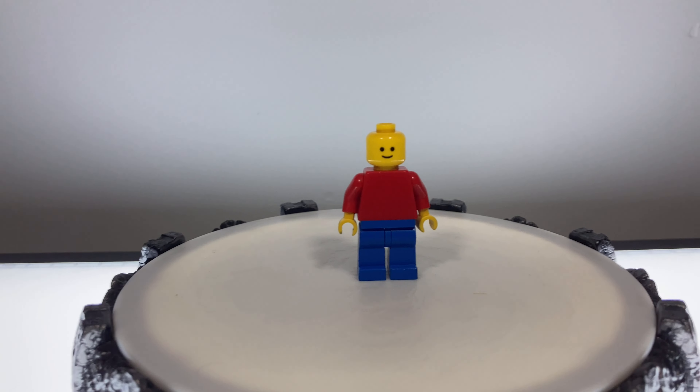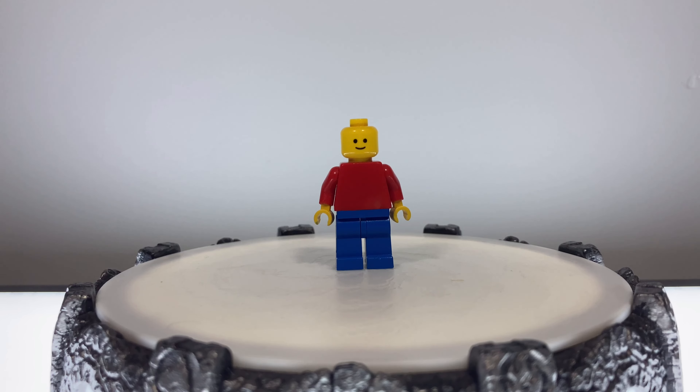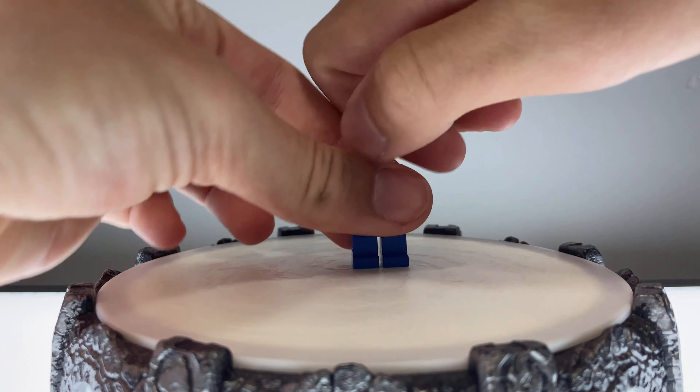On my mission to create a LEGO Mario, the first step was to find a generic minifigure. After I got a generic minifigure, I did what anyone would do — rip off his head.